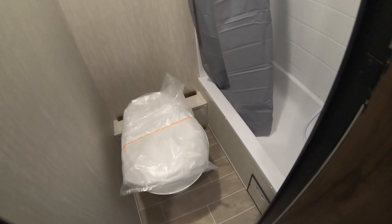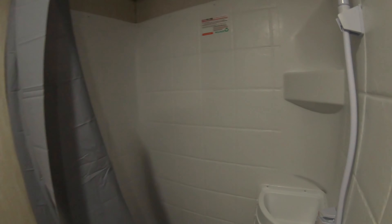Here is our bathroom. We have our toilet, shower. Now, they try to maximize space, so what they do is we have a little bit of a sink right there and the Max Air vent fan right there. Now, if you don't want this in, you can take it out just with some screws that you take out right there.